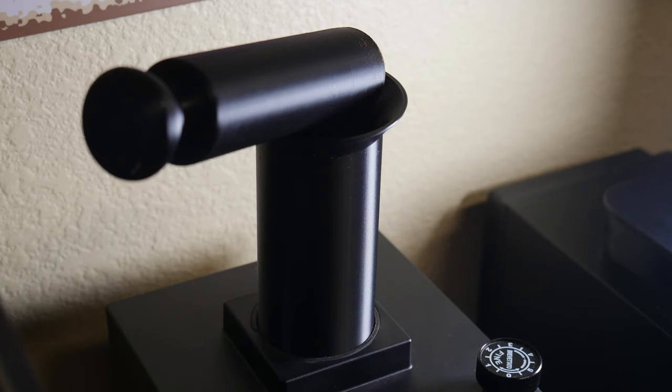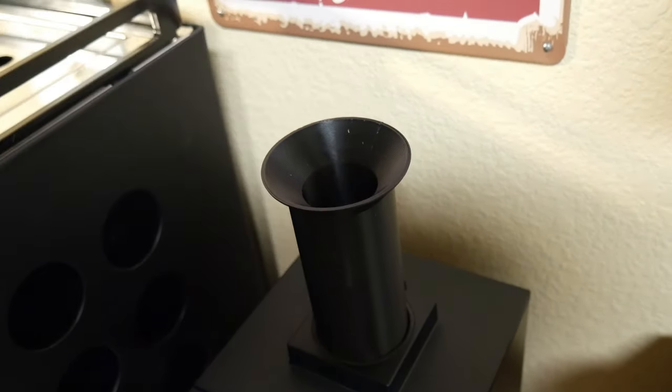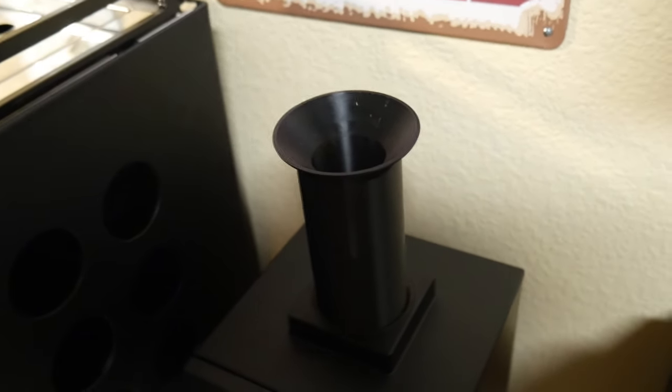It is a 3D printed funnel. It does come with this little cool weighted tube here that will push down those beans to prevent the popcorning that you might see in a regular hopper. It does kind of remove the hopper, so if you don't want your beans exposed to the elements, it allows you to keep it as a single dose, and it's perfect for what I need.